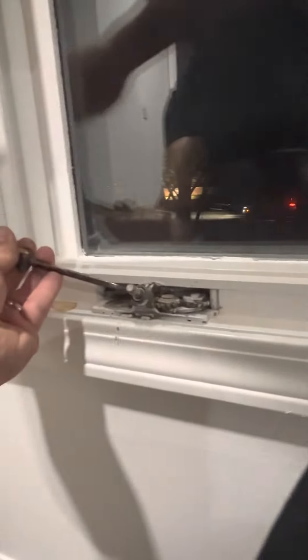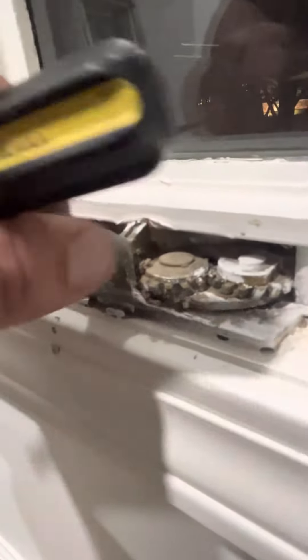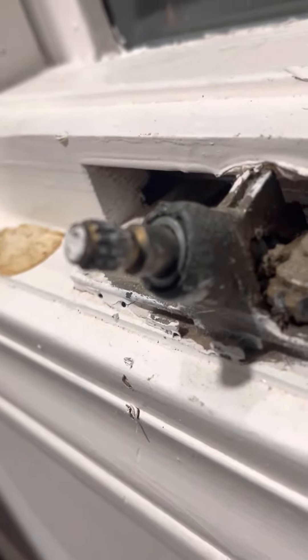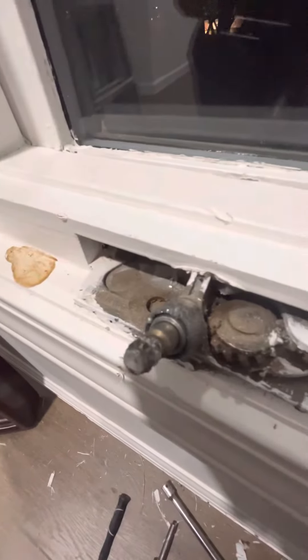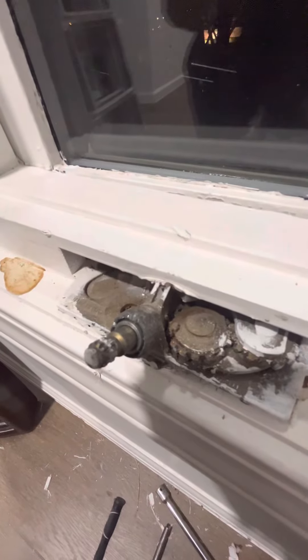9 o'clock. I'm not going to do a 6 o'clock because it's an awkward position, but you get the point. It's stuck in there now. See that? Grab your arm, open the window. Grab your arm, close the window. It works. You're welcome. 300 bucks back in your pocket.